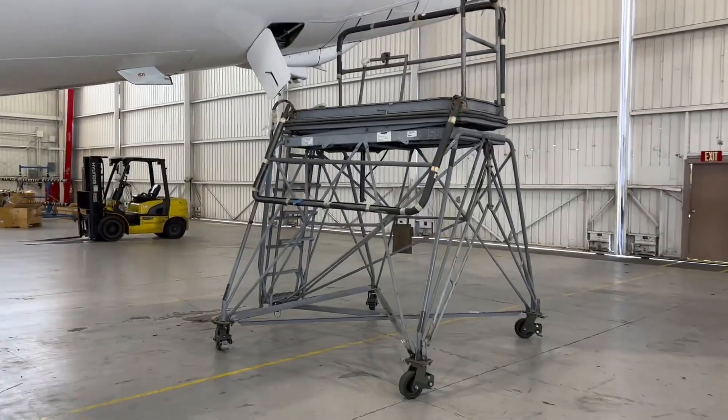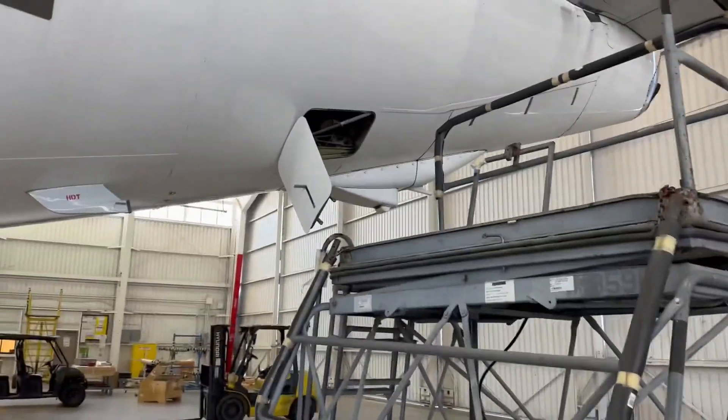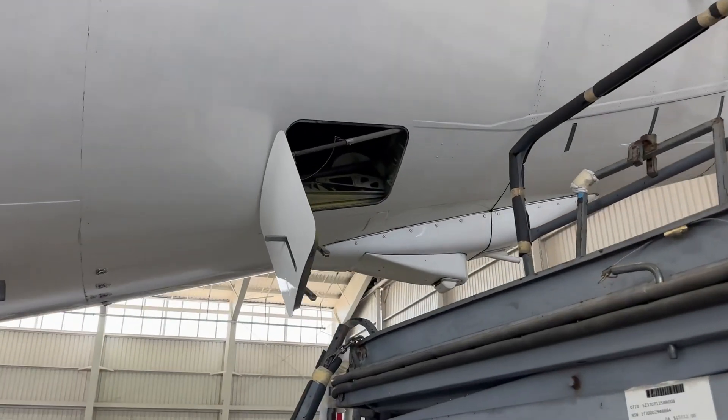All right, this is our point of entry. We're going to get up on this contraption and go up inside that hole.